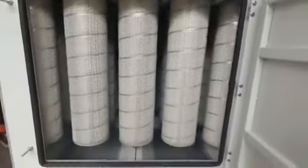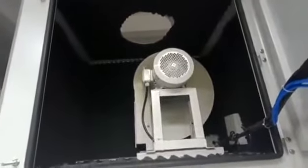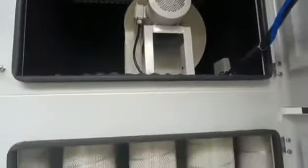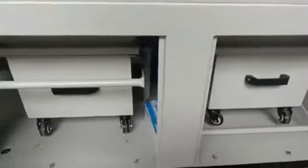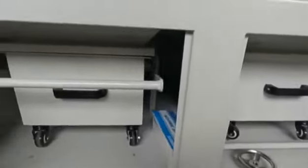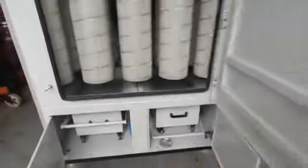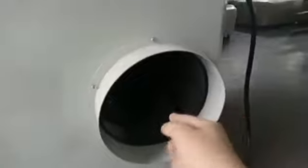Shielded cartridge filter. Exhaust fan. This is the dust tray. Dust or fume inlet.